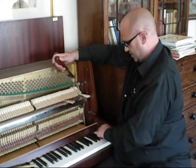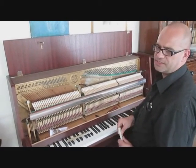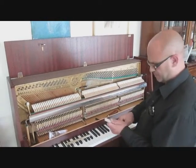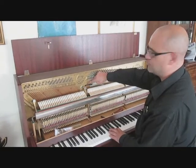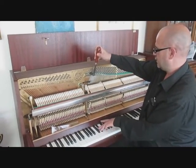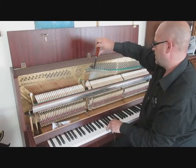The bass is a lot easier to tune than the treble — fewer strings, longer string length, and generally easier. I'm using a rubber wedge to wedge off the strings; if I use a paps wedge it will just spring straight out of the piano. Just as before, I'll be tuning in the right-hand string, tuning two notes at once — it saves fiddling around with the wedge. Check your fifths, and then I've got the unisons in.